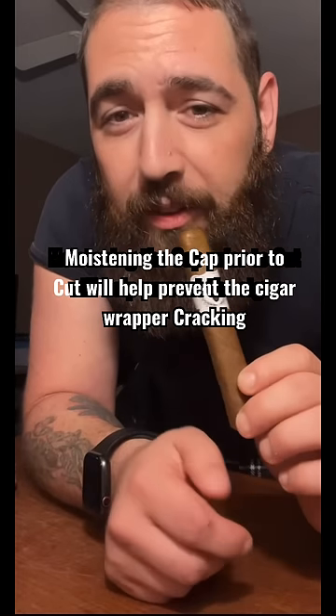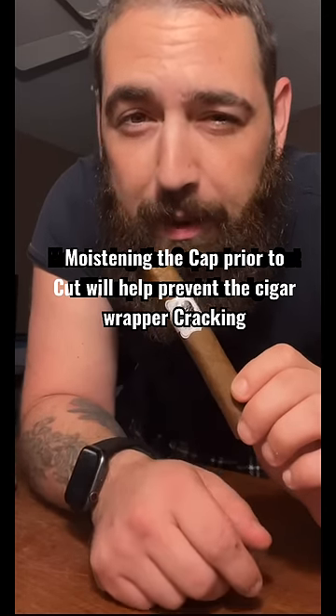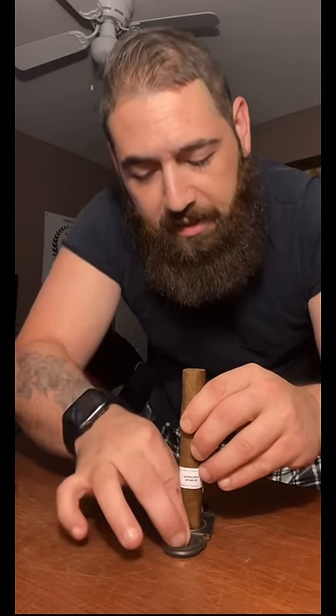Always stick it in your mouth and wet the cap a little bit if you want to do a straight cut on your cigar. For a perfect cut every single time, stick the cutter on a table — the table prevents it from going too far. Give yourself a cut and you get a perfect cut every time. Stay smoky, my friends.